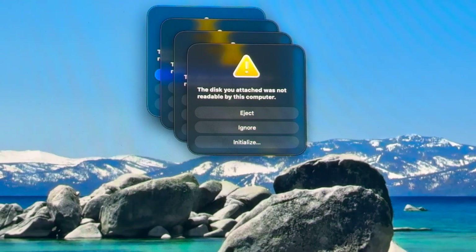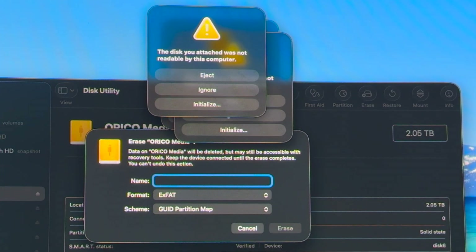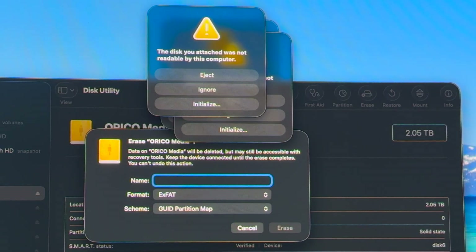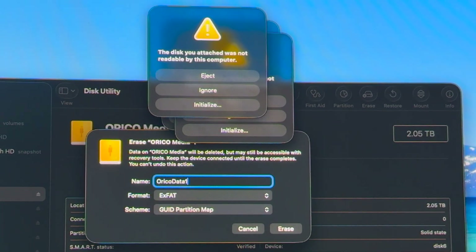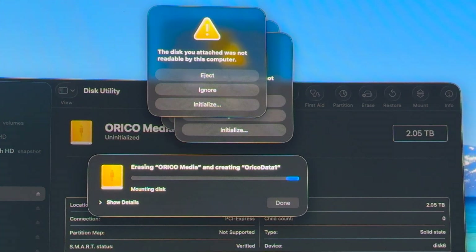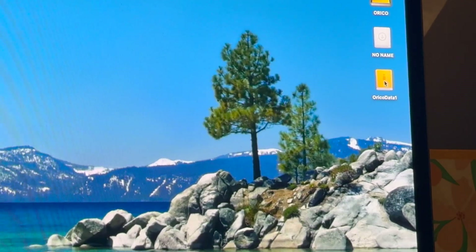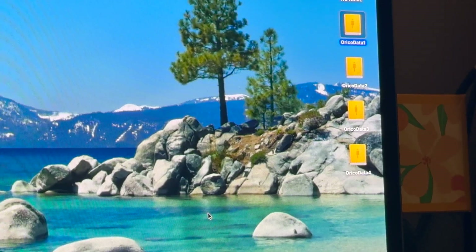As you can see we have four disk initializations. I'll format each as exFAT so I can use them on a PC and Linux system too. I'm going to call them Orico Data 1, Orico Data 2, and so forth. Orico Data 1, 2, and 3 are all there — that means I installed it right. Pat on the back. Let's get into some testing now.